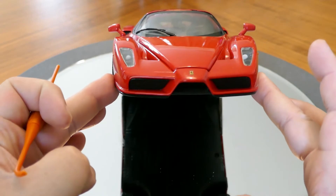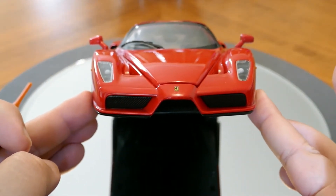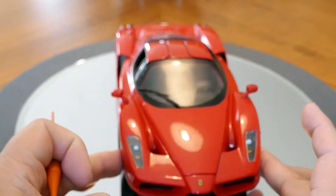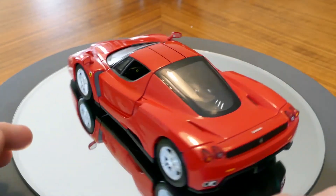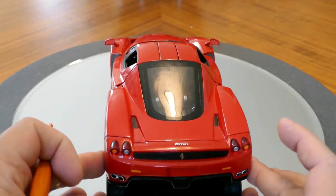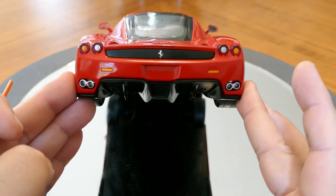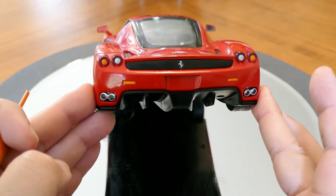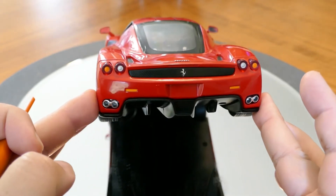There is, of course, the mesh in the front that is just plastic and not photo etch. Taking a look at the rear of the vehicle — again, not bad. The back mesh for the engine bay is, again, just plastic and not photo etch.